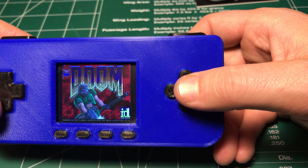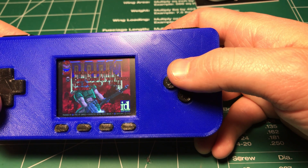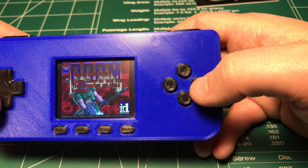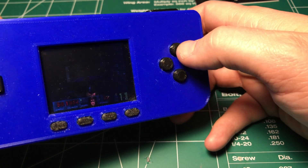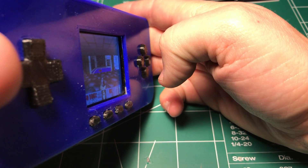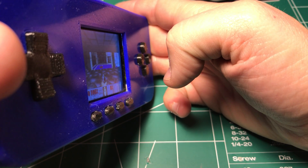These screen viewing angles — they're not like IPS, they're going to be more of a traditional LCD or LED screen, which isn't going to be perfect. You're not going to get 173 degrees of viewing angle on this thing. I mean, you can kind of see it here in the background and still be able to look at it.